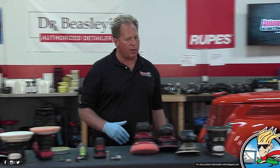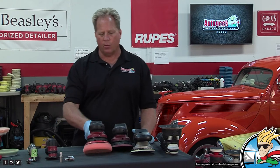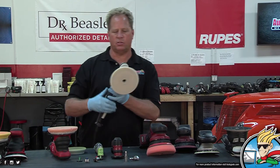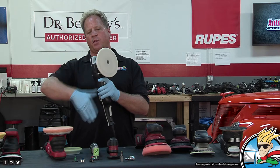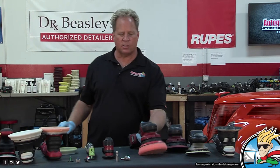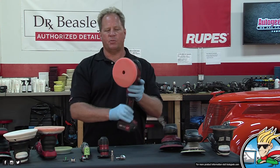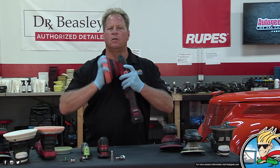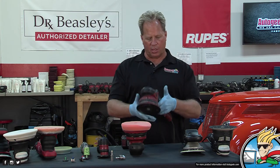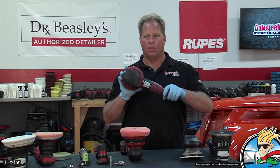Now we jump over here — we're back down to small orbit stroke length, but these are gear-driven. One way to tell gear-driven from free-spinning: with this Rupes 21, I can instantly spin that pad with my hand and hear nothing. Here's the CB — Cordless Beast. That doesn't spin freely. I can spin it with my hand and hear the gears. So that's a gear-driven tool. Here's the corded beast — I call it the super beast — and the original 3401.